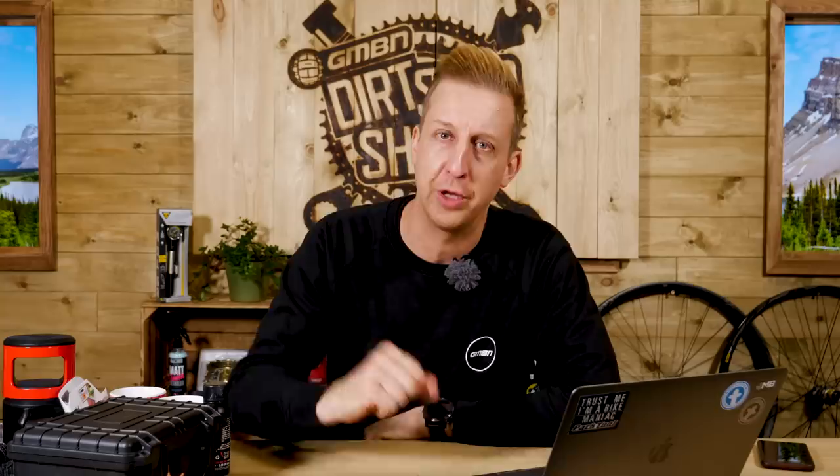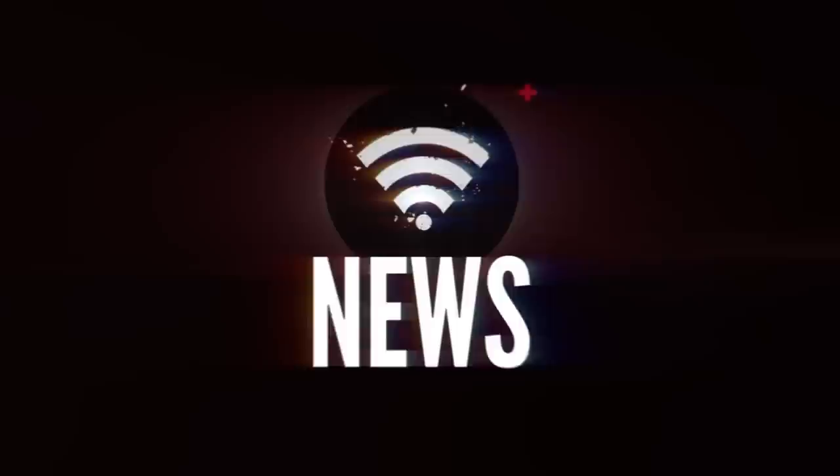You might have noticed I'm in the new dirt shed. We're not actually in the GMBN Tech Set because it's still being finished. First up in news, we're going to take a look at that new bike from Evil.